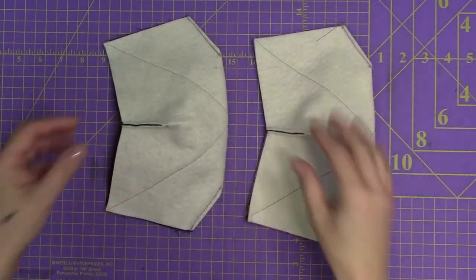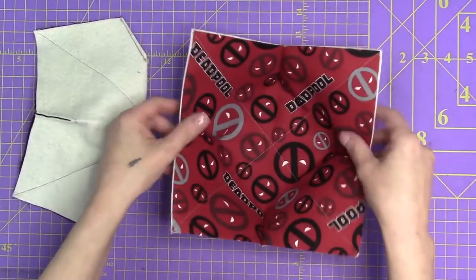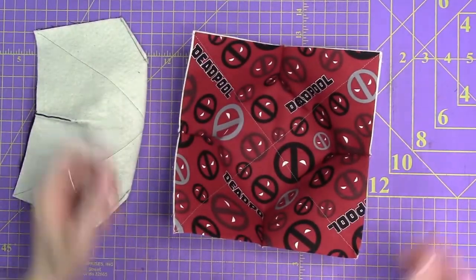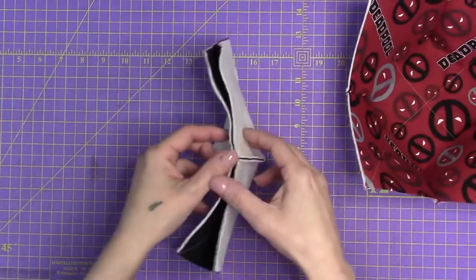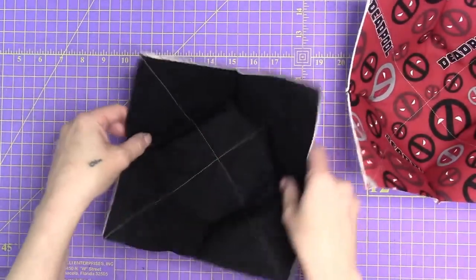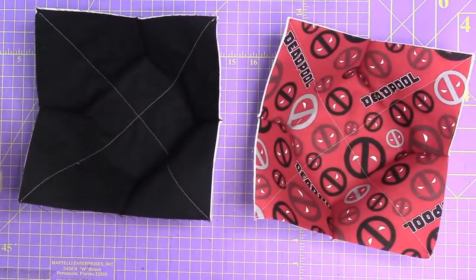We have our top and bottom fabric pieces. When we open these up, you should be able to have a nice little bowl — you can see how it just sits like that. Let's check our other one — yep, our darts are allowing us to do that. So now it's time for assembly.